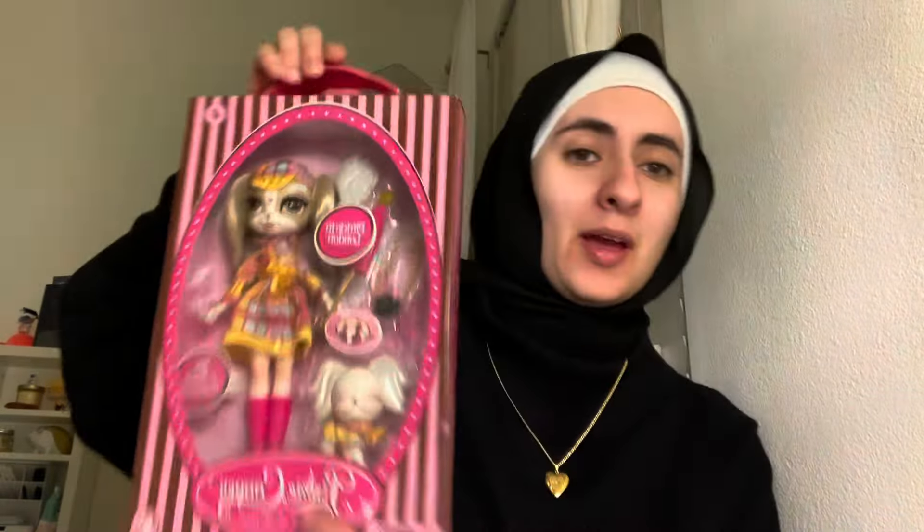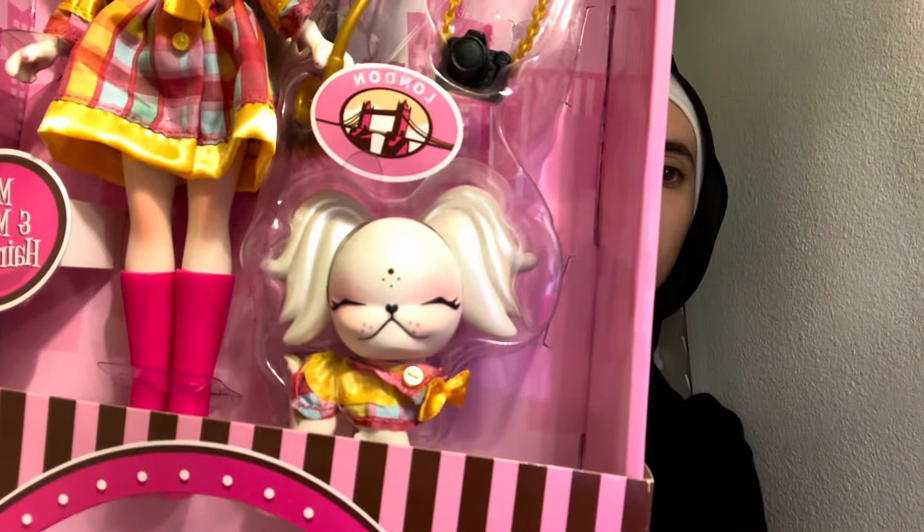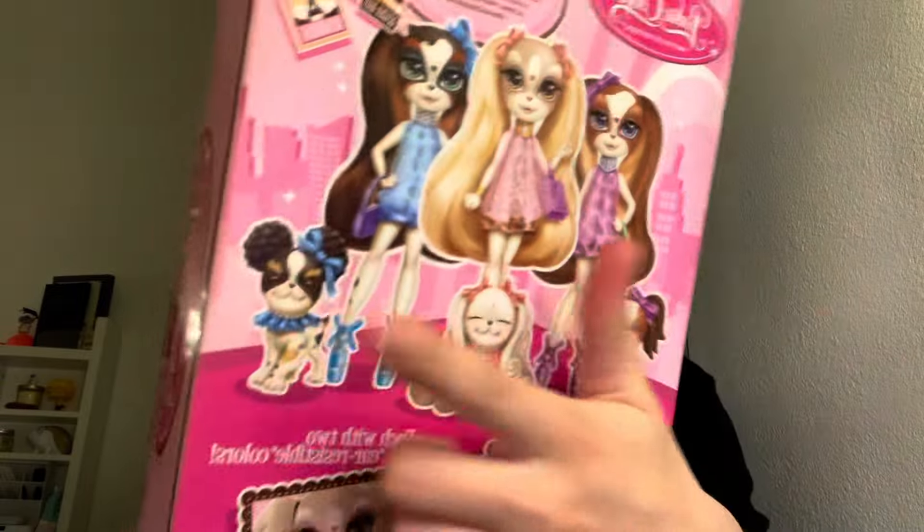I don't know if I'm gonna unbox her, but I definitely will probably in the future because I do not want to keep stuff in box. Oh my gosh, you can take her out — I didn't even notice! I wonder how the hair feels. Oh my gosh, it's so soft. That's probably how the hair's gonna feel like when I wash the other dolls — so sleek. Look at the dog, it's so cute. If they just released the dogs themselves, I would literally just buy those. I know they did release these dogs separately.